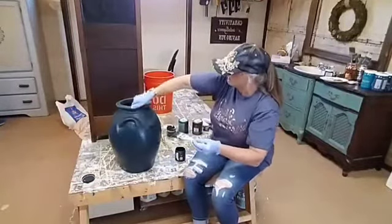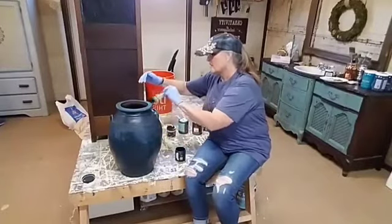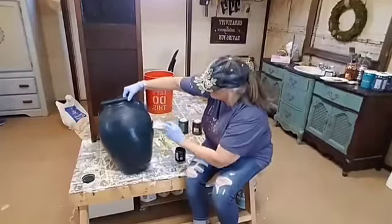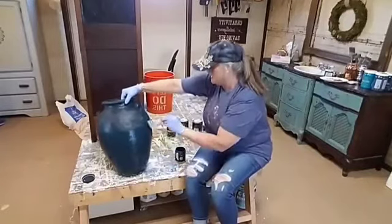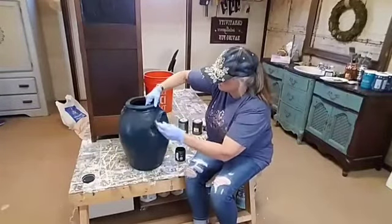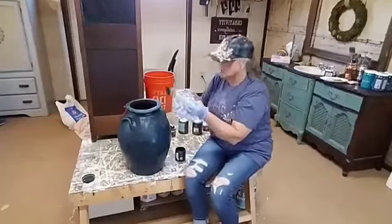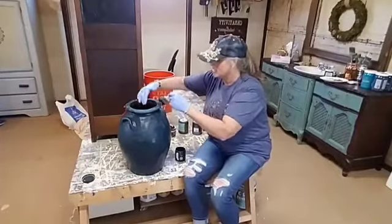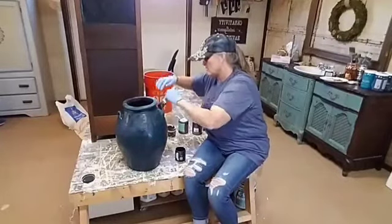I'm not used to having an audience when I paint, so bear with me. I normally don't paint this fast, but you can see how quick and easy this is to go on. And if I missed a spot, that's okay — because after I apply some of the other colors, we're going to go back with some water and we're going to reactivate the paint. We're going to kind of let it drip, and some of it's going to kind of show through to the clay underneath, which you could also do with furniture if you wanted the wood to show through.